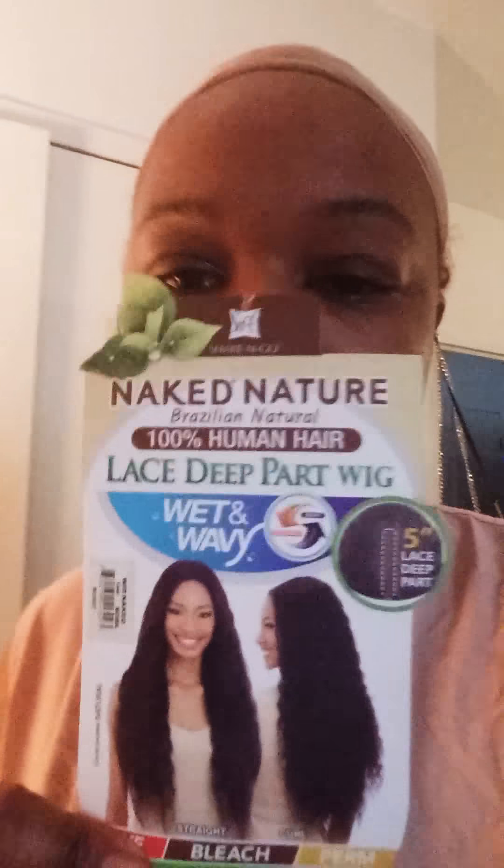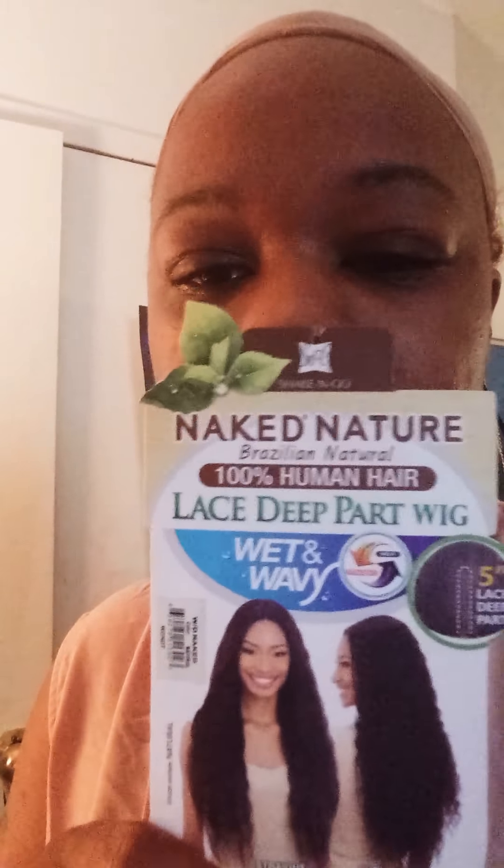Just coming to do a review on a new wig I purchased at a beauty supply store. I'm just doing a try-on. This is the wig I purchased — it was $2.99 at a big huge beauty supply store in Brooklyn. It's a lace deep part wig, not a lace front wig — human hair, beautiful.